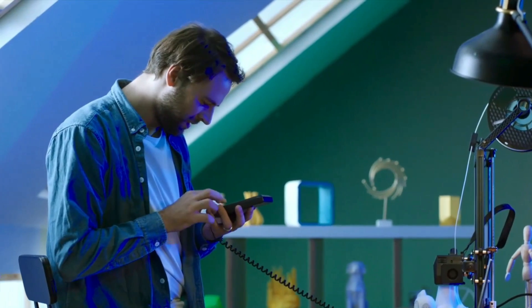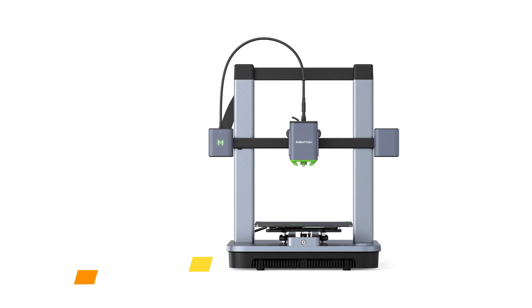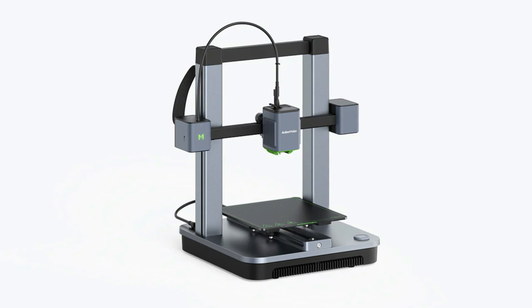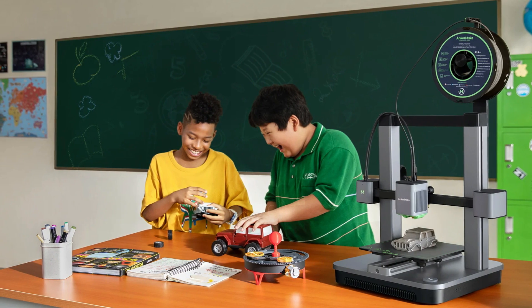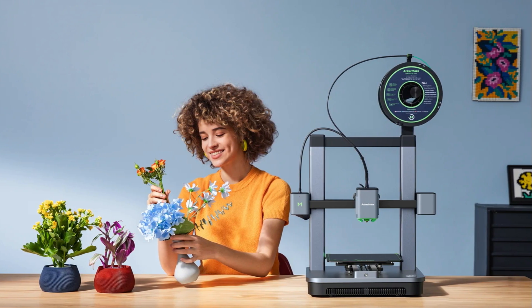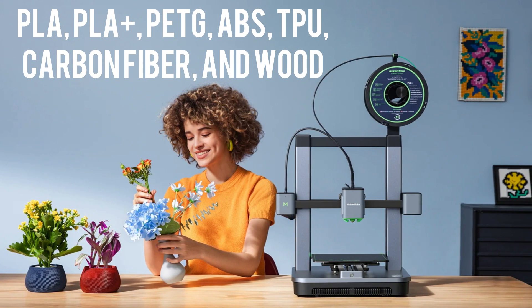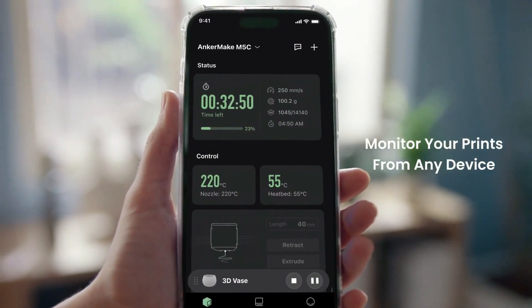Next up we have the Anker Make M5C. The M5C 3D printer stands out as a compelling choice for both beginners and experienced hobbyists, offering a balance of speed, print quality, and a spacious print bed. Weighing about 24 pounds, the printer boasts a 9.25 by 9.2 inch heated print bed accommodating various filaments like PLA, PLA Plus, PETG, ABS, TPU, carbon fiber, and wood.